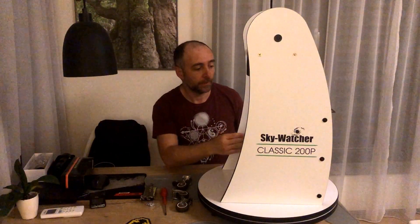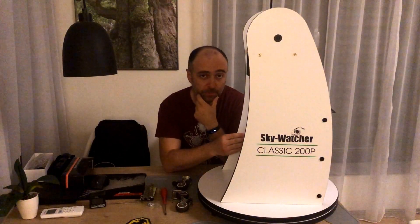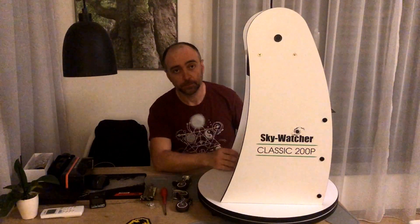Welcome to another video about my telescope. Today I want to make some upgrades to the base so that transporting it becomes easier.